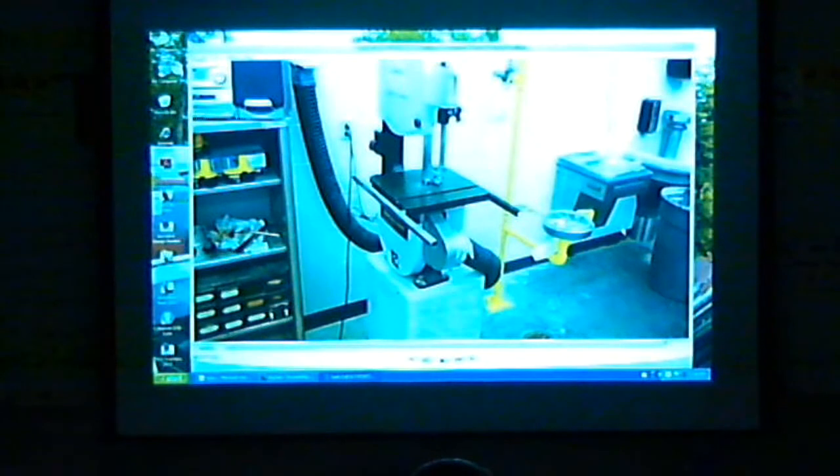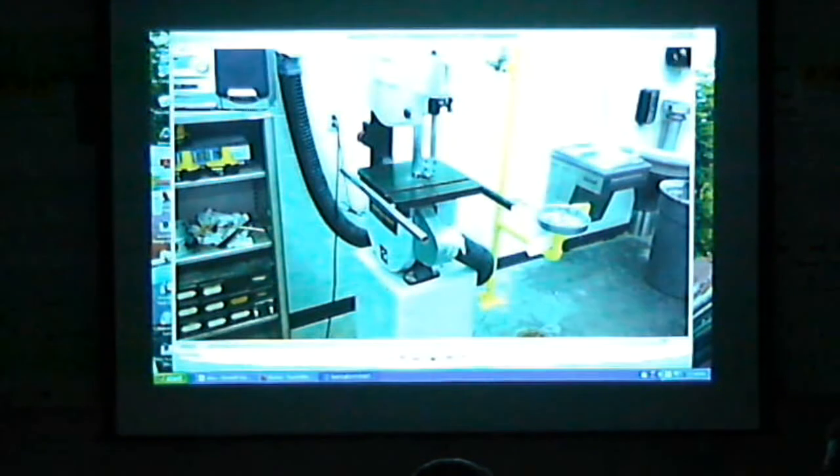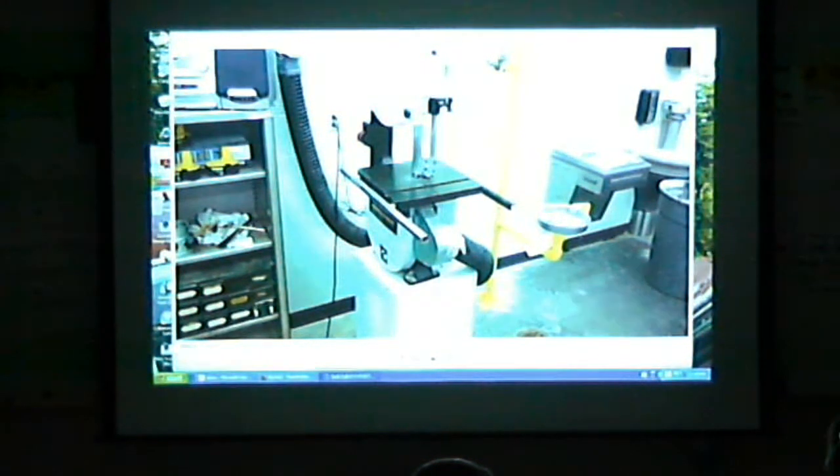Can you guys turn off the lights? Alright, so this is the bandsaw safety video — the correct version.